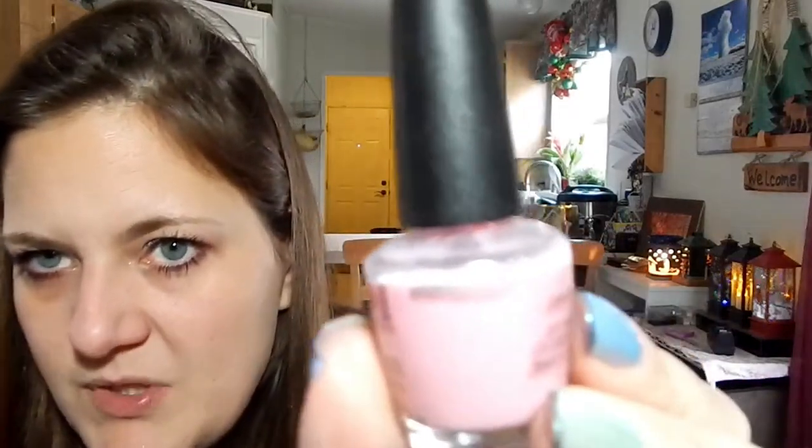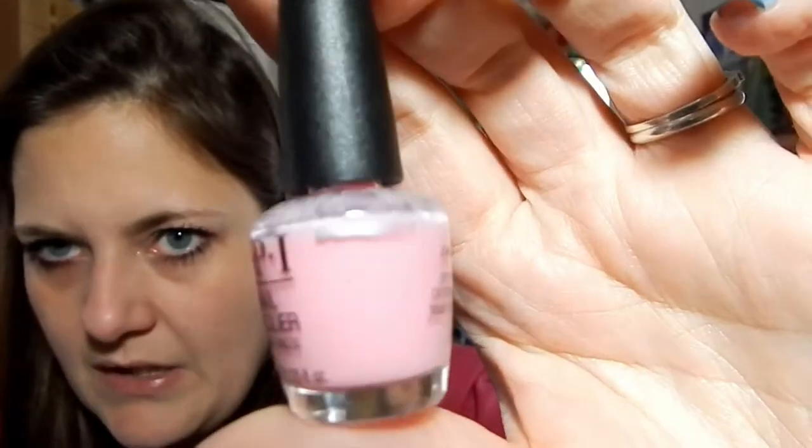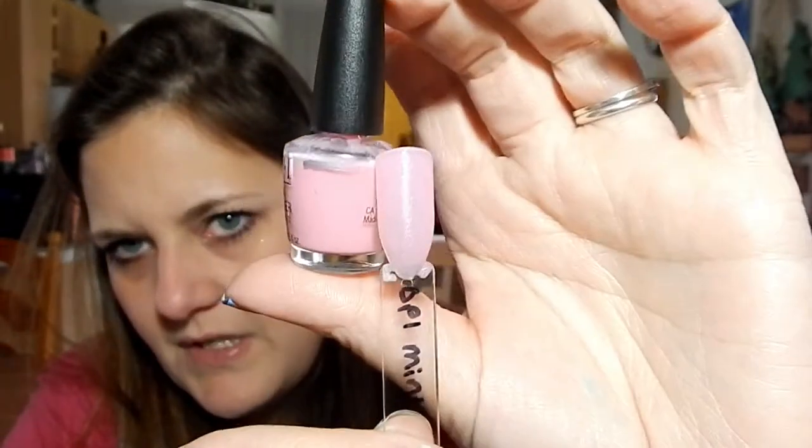And you will see here in a second — all I did was do a swatch and a couple of nail arts with this. You can kind of see through it still, and that's like three coats on this wand.